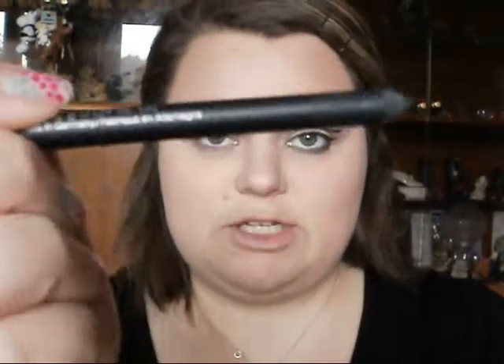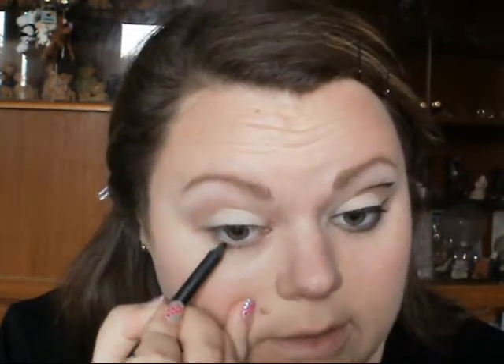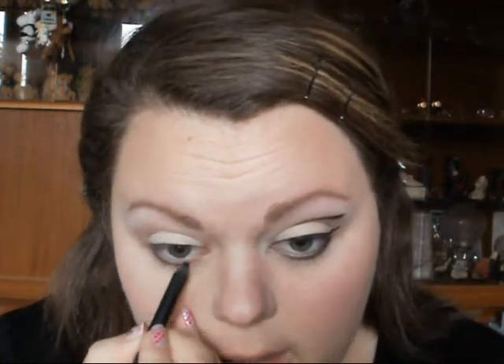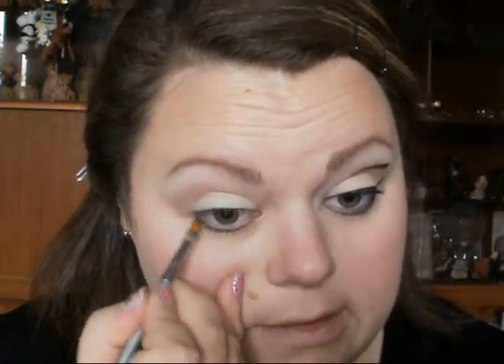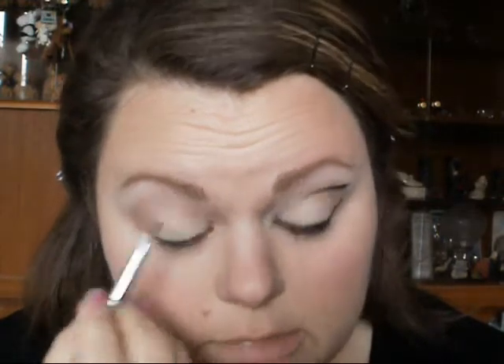Most of this is actually quite quick and simple — it's the eyeliner that takes the time. I've got my GOSH Velvet Touch Pencil in black ink and you're just going to run that along the lower lash line. Then take a slanted brush or any kind of stiff brush and just blend that out so it's slightly more smoked and smudged.